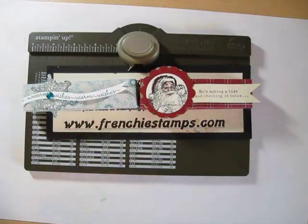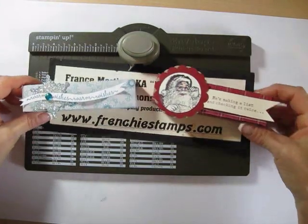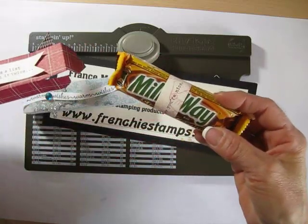Hello Stamper, welcome to Frenchie's Video. I'm France Martin, independent demonstrator with Stampin' Up, and today I'm going to show you a fun little box made with the Info Punch Board that is to put a chocolate bar — the full-size chocolate bar.